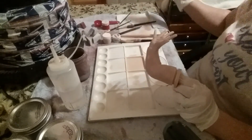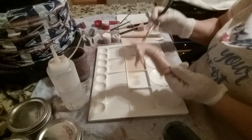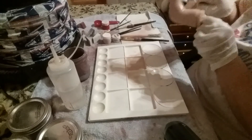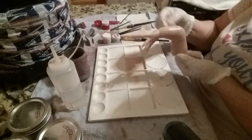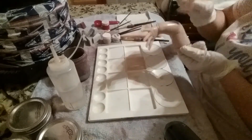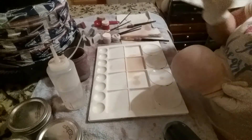Always look it over once it dries because once it dries it's permanent after baking. Never bake without checking it first - you can always take it off before baking if it doesn't look good, but once you bake it's permanent. I always hang mine up to let them dry, look them back over, and if everything looks good I put them in the oven to bake. Then they're set permanently.